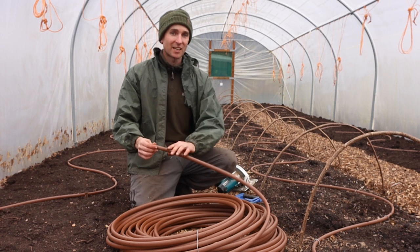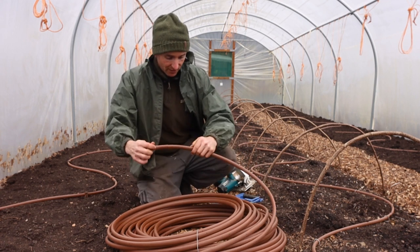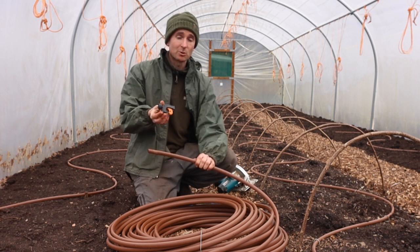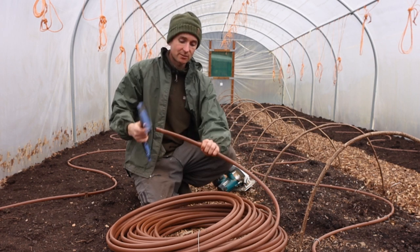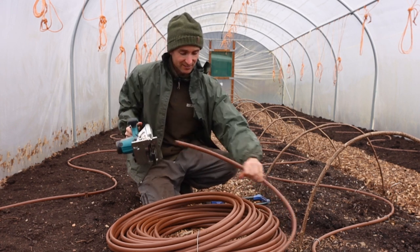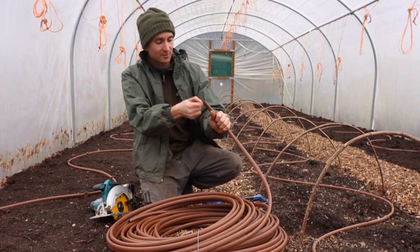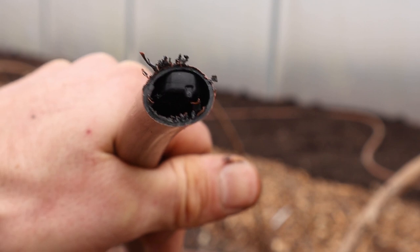I mentioned earlier about the Labyrinth Technology, so I'll cut a bit of pipe now and we'll see if we can find it. Different ways of cutting this — you get little pipe cutters for more rigid pipe that you put on and twist around, but I found that doesn't really work on this. You could use a hacksaw, or just for speed I've been using the circular saw. As you can see inside, it's not just a pipe with holes in — there is some technology inside.